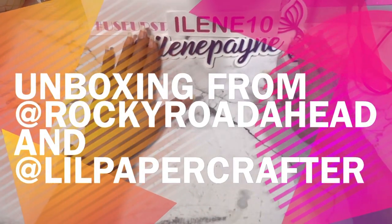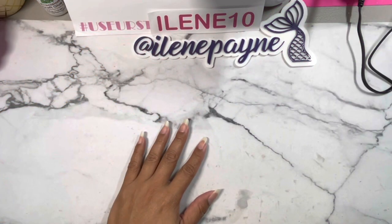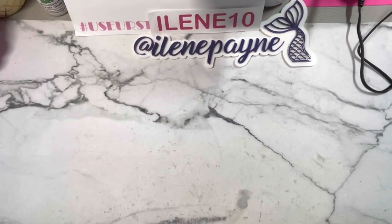Hi guys, welcome back to my channel, it's Aileen. I have an unboxing to share with you all. The first thing I want to share is coming from one of our subscribers from Them Crafty Girls, also one of my subscribers.